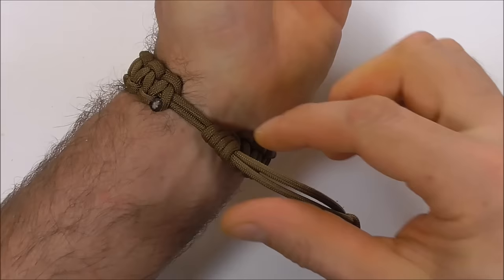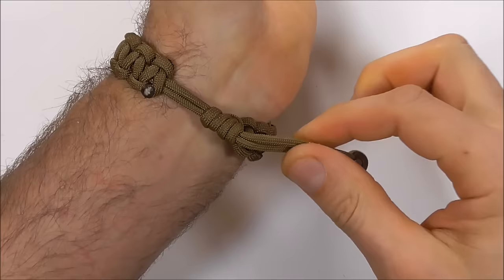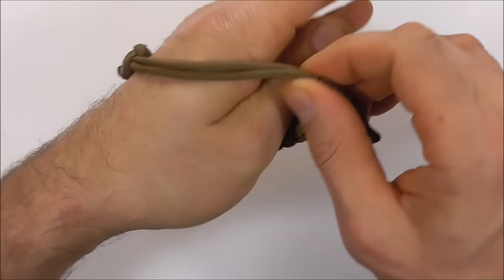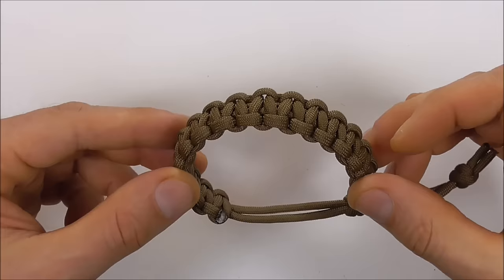It won't come loose. To undo it, you just need to grab the prussic and pull directly along the cord length. That's it! If you have any comments or suggestions, leave them in the comments below. Thanks for watching — I appreciate you supporting the channel, I like you all, and I'll see you on the next video.